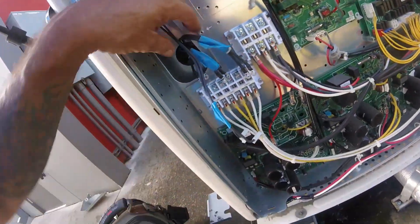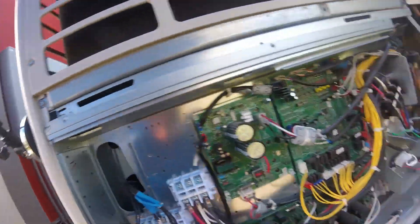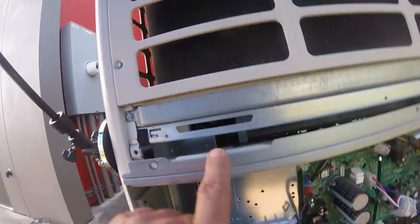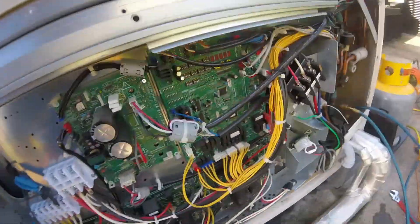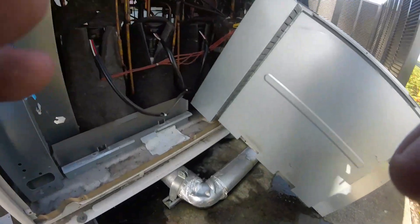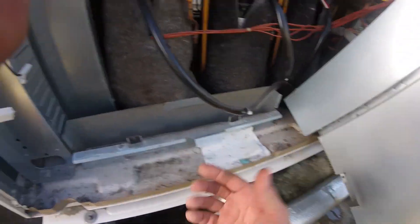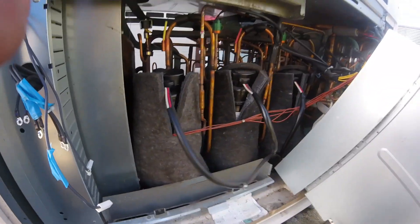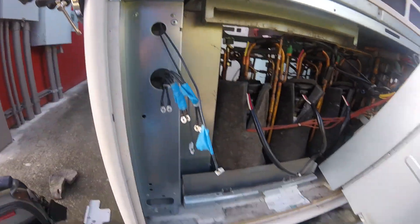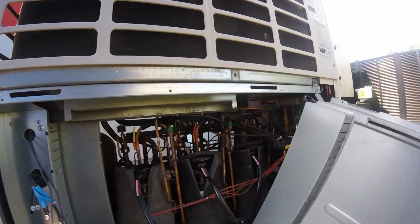You've got a couple of screws here and three on the bottom. Undo this for the compressor and reactor. You've got clips that clip in - slowly trying to get it out. This is compressor one. I'm going to take this bracket out and then we'll be able to do what we need to do.